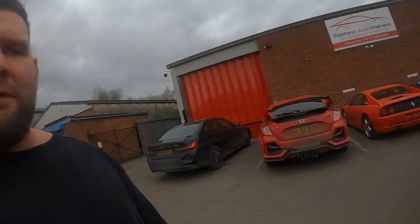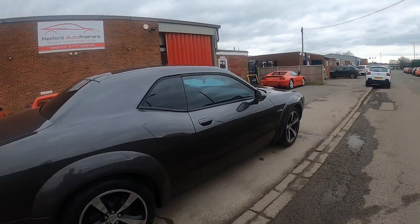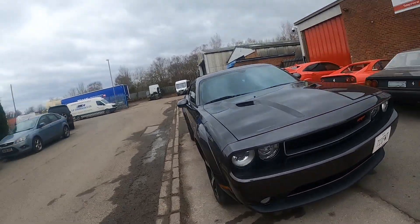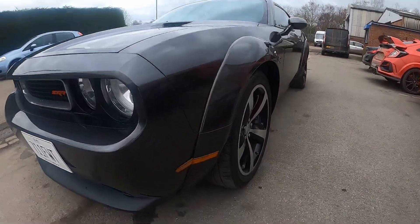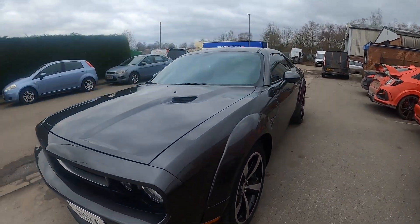Just come to pick my car up from Rhettford Auto Finishes after having paint correction and the body kit done. This is it with the wide body kit on — just waiting for the wheels to go back on. Other than that, happy.